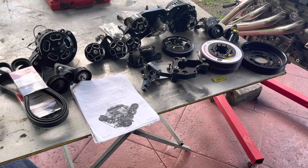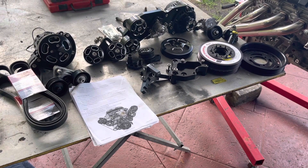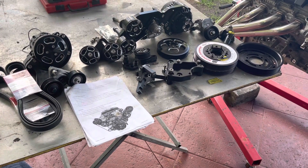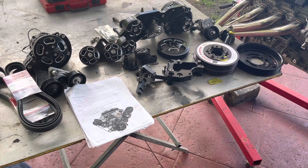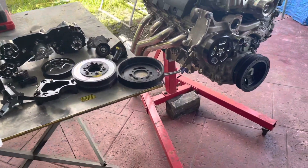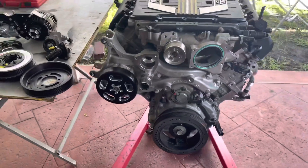Hey guys, welcome back. Like I mentioned in my last video, I was going to give you guys a full review and installation on this beautiful billet pulley system from Wegner. It will be going on to this badass LT4 supercharged motor.